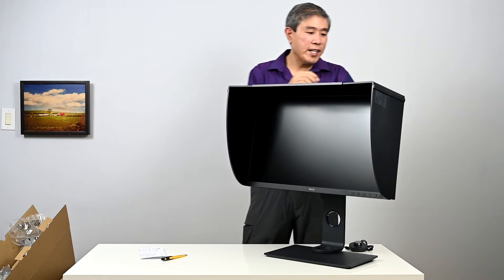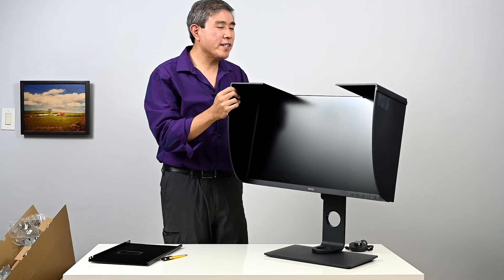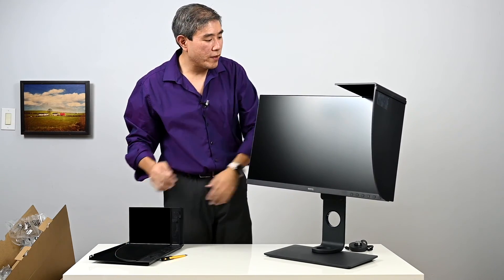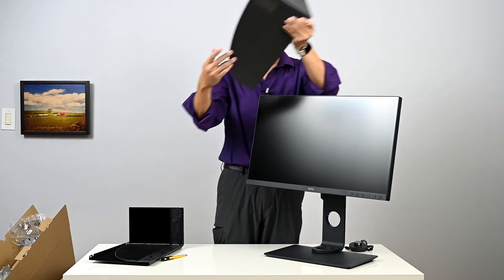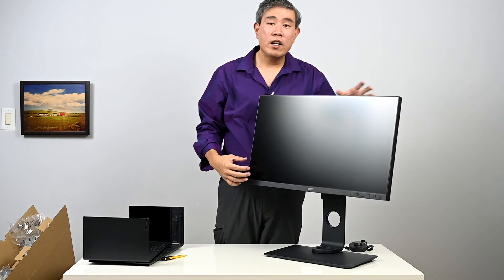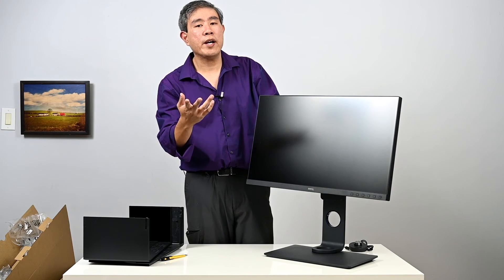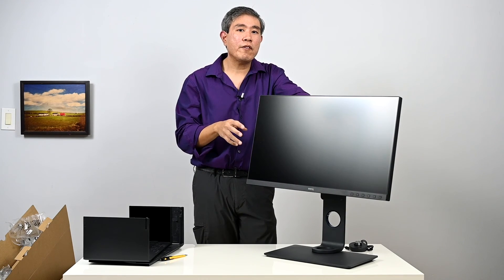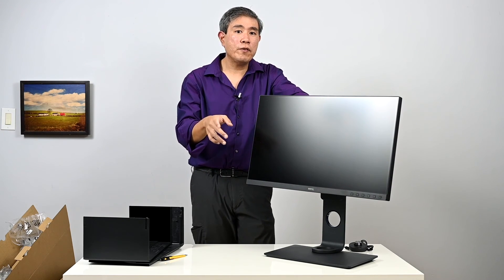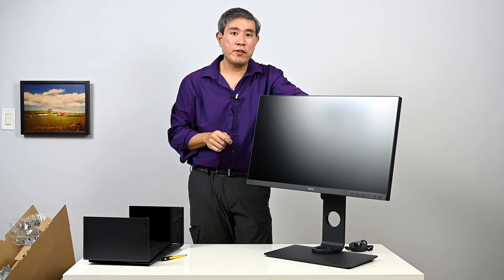One more thing I really like about this display compared to the SW270 is the infinity display design — they took the same panel and design language from that model and applied it to this one. In a few weeks, check back for a full in-depth review of the BenQ SW270C. I hope you found this video helpful — please leave questions in the comments, and don't forget to like and subscribe.